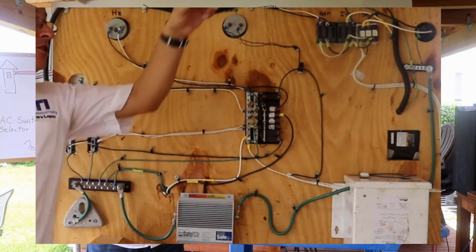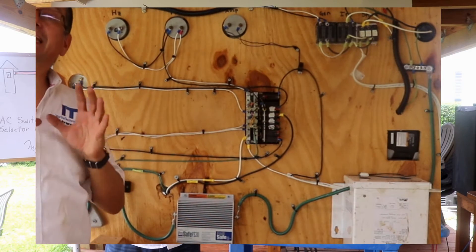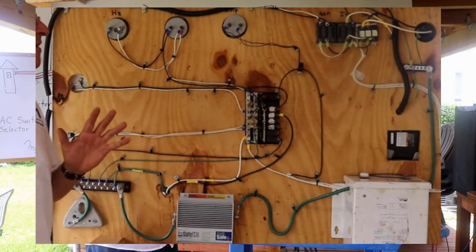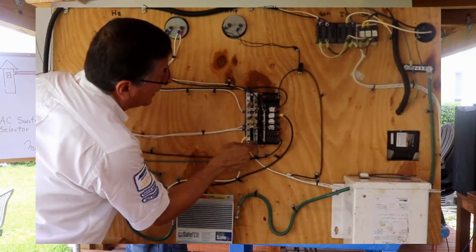You might think everything is okay because the light is on, the computer is on, everything is working — and yes, everything is on. But right now the neutral bus bar is hot. Look at this: this is the neutral bus bar and the other one is the ground bus bar.